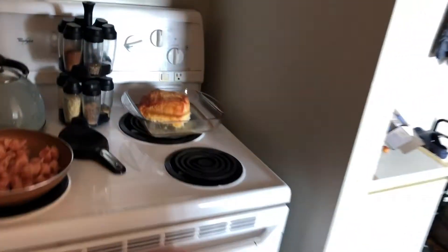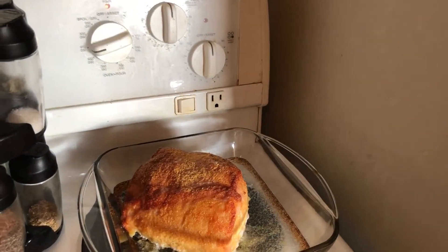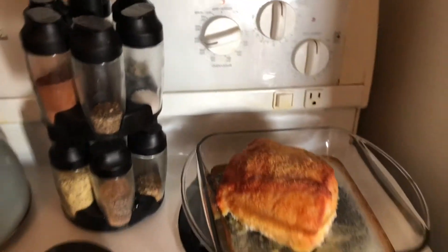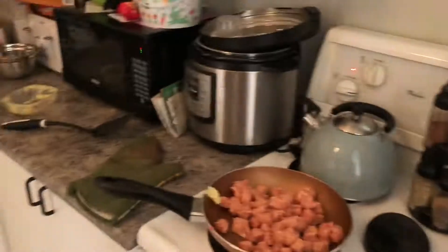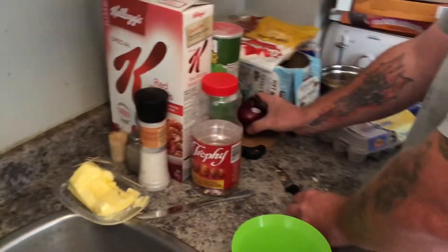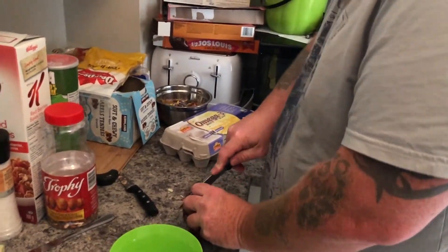The peameal bacon is actually right here — I roast it in the oven. It was still slightly frozen so it took a couple of hours. Normally I just cut them up and fry them, but because it was frozen I did it in the oven. We're using these eggs — got like 18 of them set up — and onion. We always like the onion.